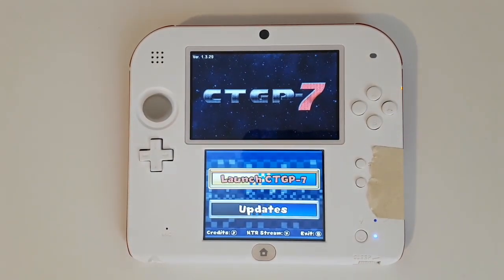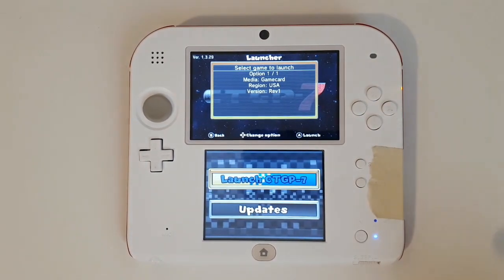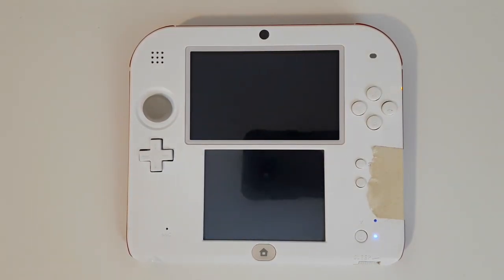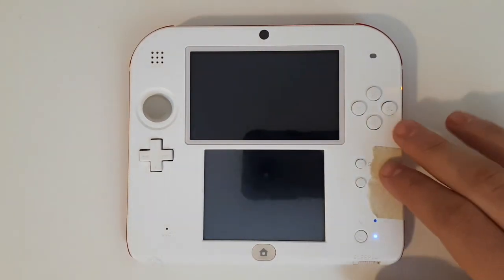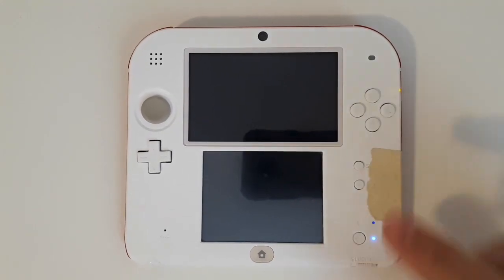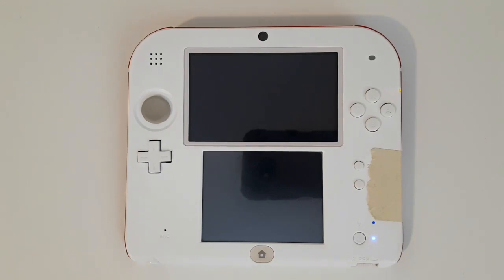Still back on this menu with no new updates. If you now select Launch CTGP 7 and then select A, it'll automatically launch whichever version of Mario Kart 7 you have. If you have it backed up onto your SD card as an app and not a cartridge, this will also work — there's no differences between the two.